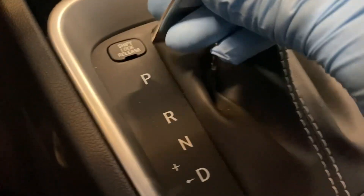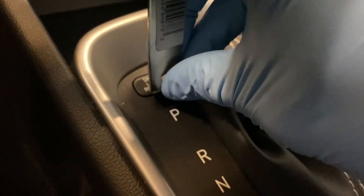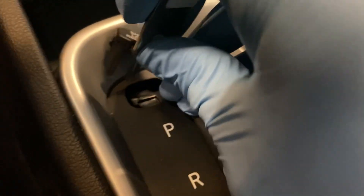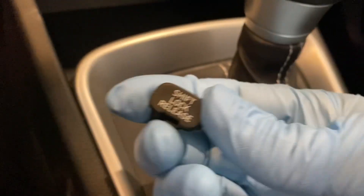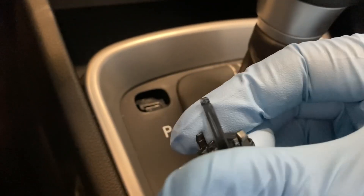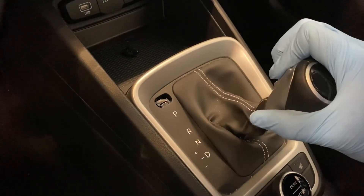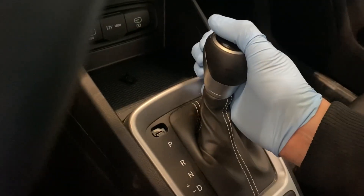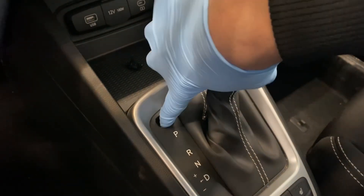How to put a Hyundai Venue 2020 to 2024 into neutral with a dead battery or no key. Use a screwdriver or hook to remove the cover of the shift lock release button. Then, using your finger or a screwdriver, press the button and shift into neutral. Yay!